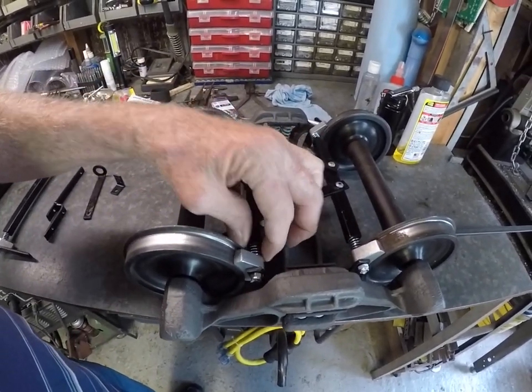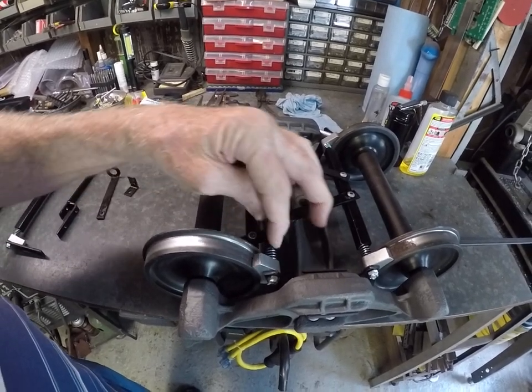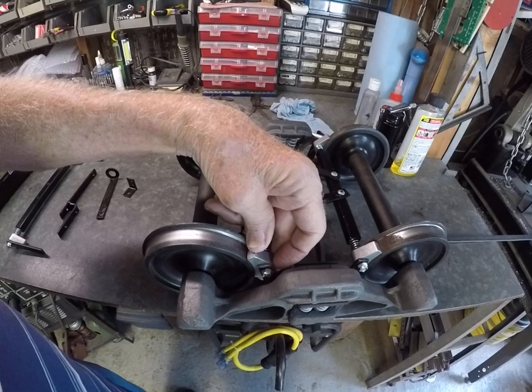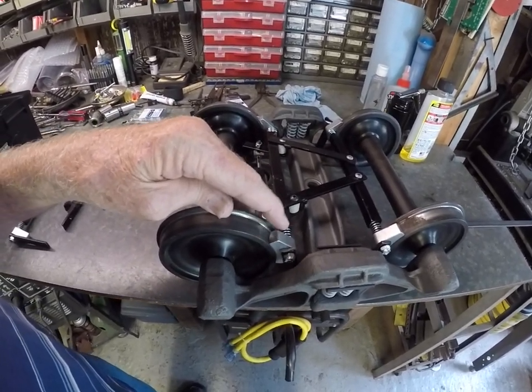What I do is put a spring in here to hold the shoe out away from the flange. It also holds the shoe in the correct position so that it doesn't scratch or make a noise when it's going down the track.